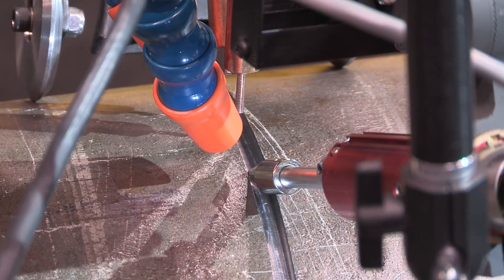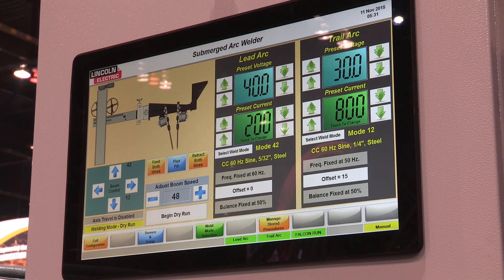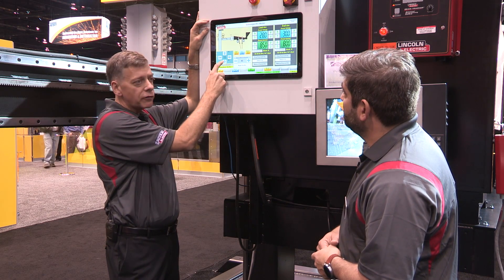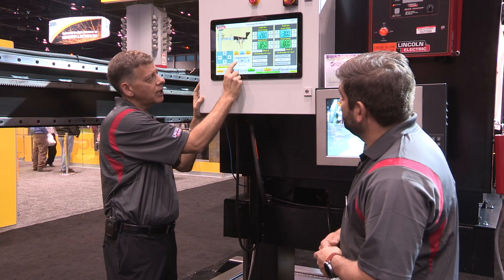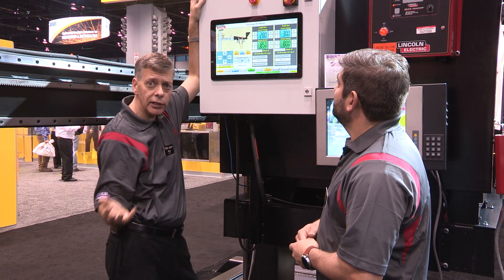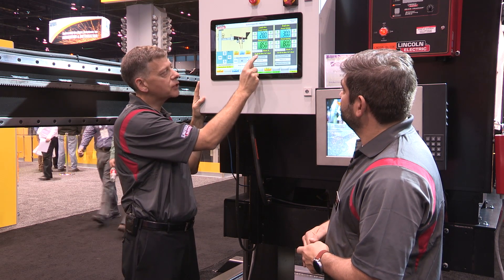You have answered every single question I could think of. The only other thing is software — how is this system run? So now you want to take a look at the fully integrated controller for the overall system. In the past you would have multiple controllers scattered around here or on the weld head. Now we're bringing everything into one. I have the ability to move the boom up and down, move the boom in and out, and set a welding speed. I can set the weld current or the voltage, wire feed speed. It's a tandem system so you can see we have a lead arc and a trail arc, and we can also change variables like the balance, the offset, or the frequency — all while you're welding.